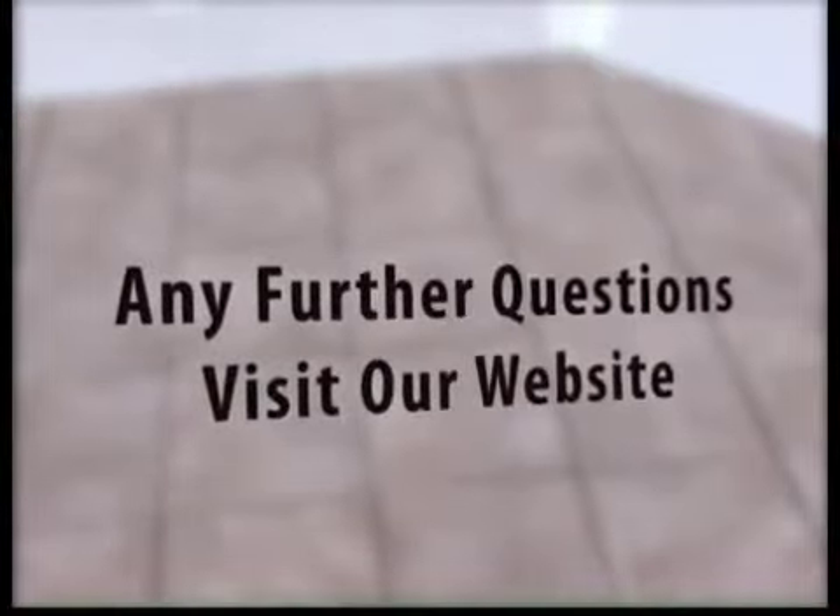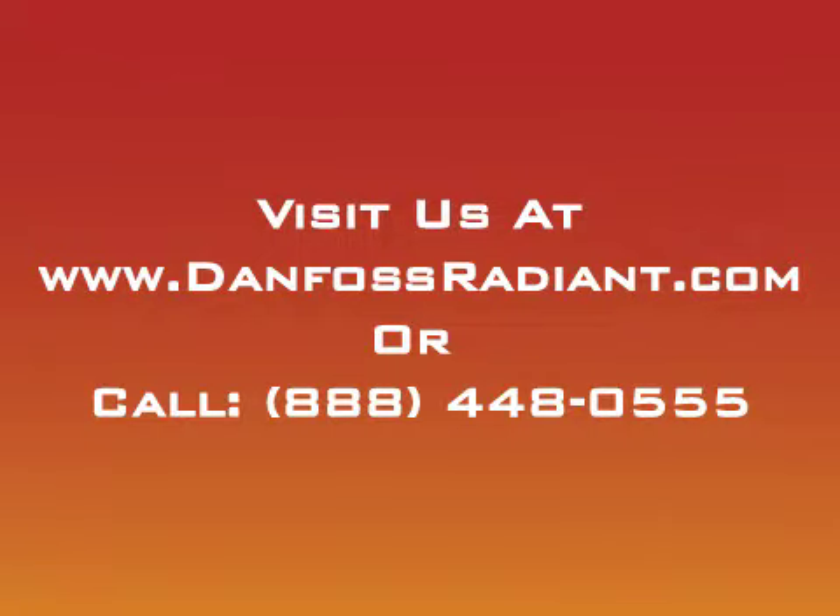If you have any further questions, please visit our website at www.danfossradiant.com or call Comfort Radiant toll-free at 888-448-0555.